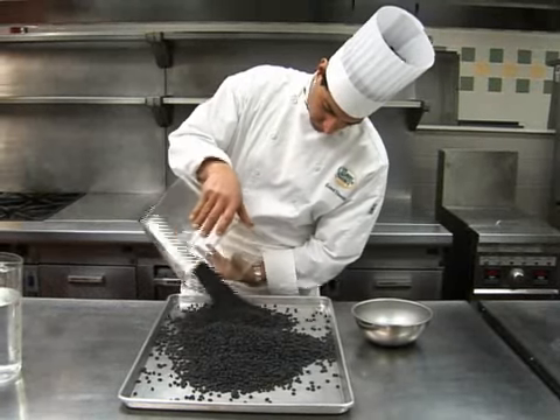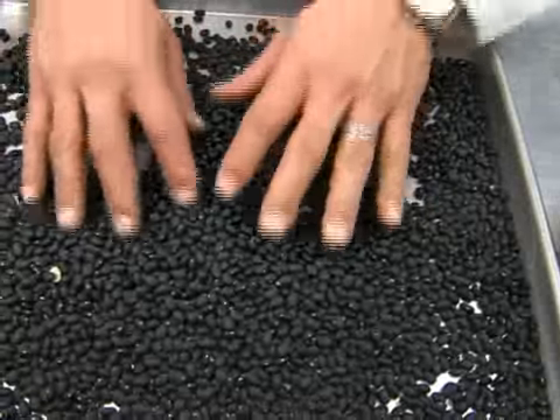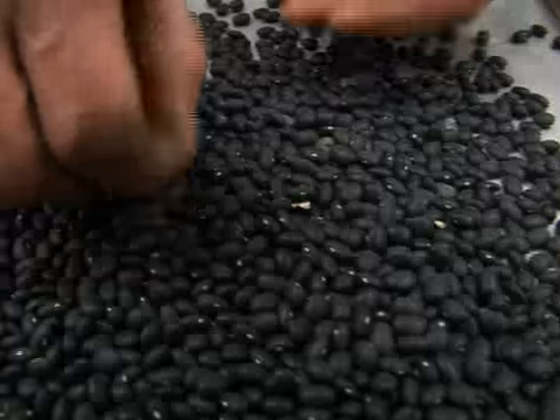A very important step in working with dried beans is to clean and sort through them for foreign matter, like small stones or debris. You wouldn't want a student to chip a tooth on your tasty chili.